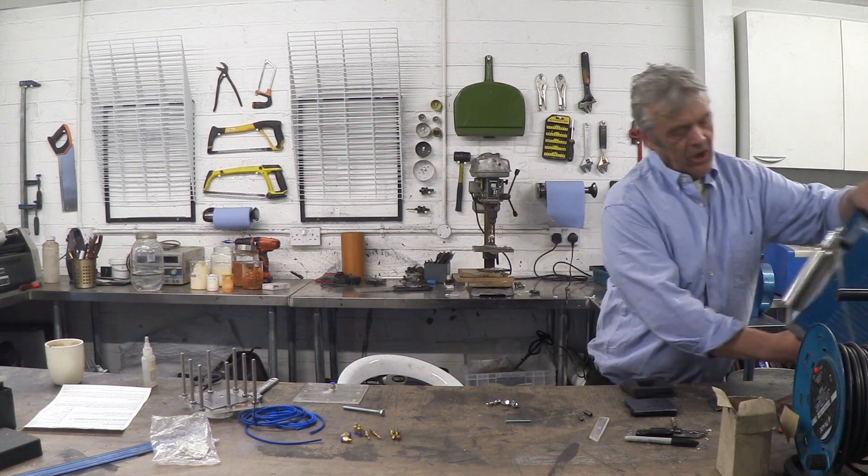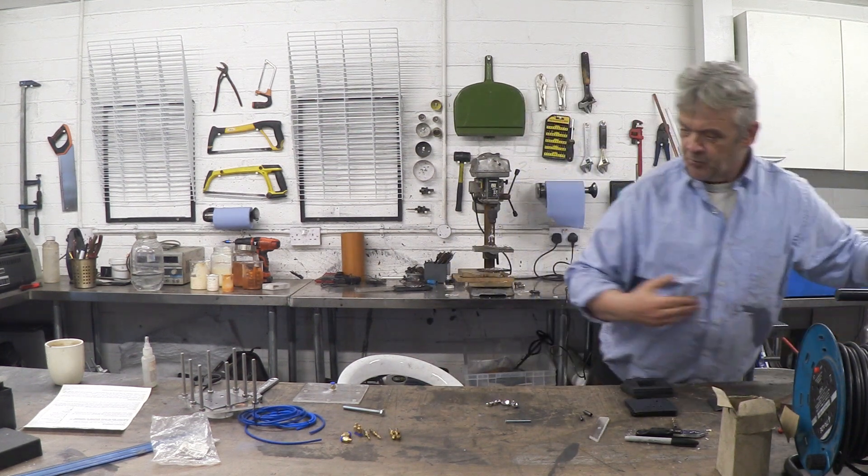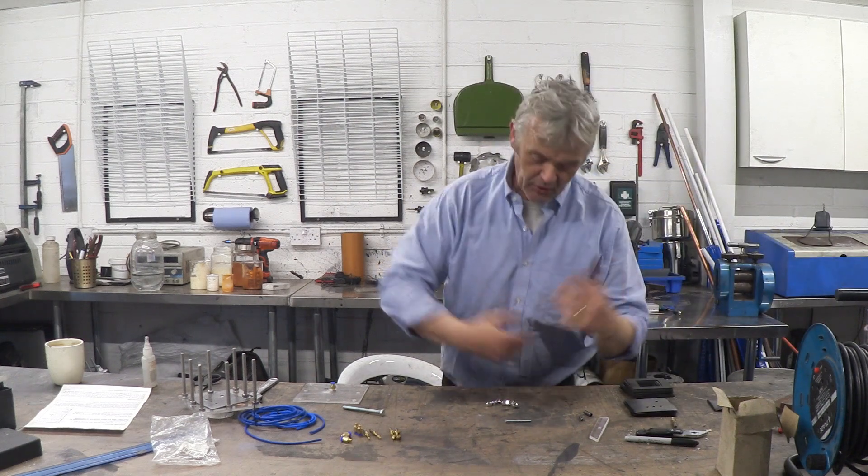Hi, so in a previous video we tore this to pieces, had a look at the inside, put it back together and used it and it was pretty awesome actually. But it sparked off quite a bit of interest — and my interest too — in these HHO generators and torches.